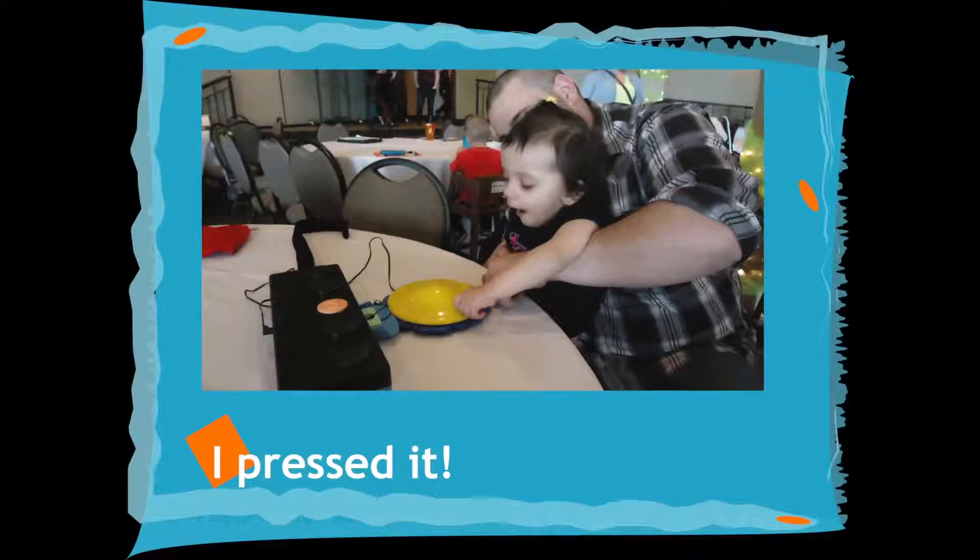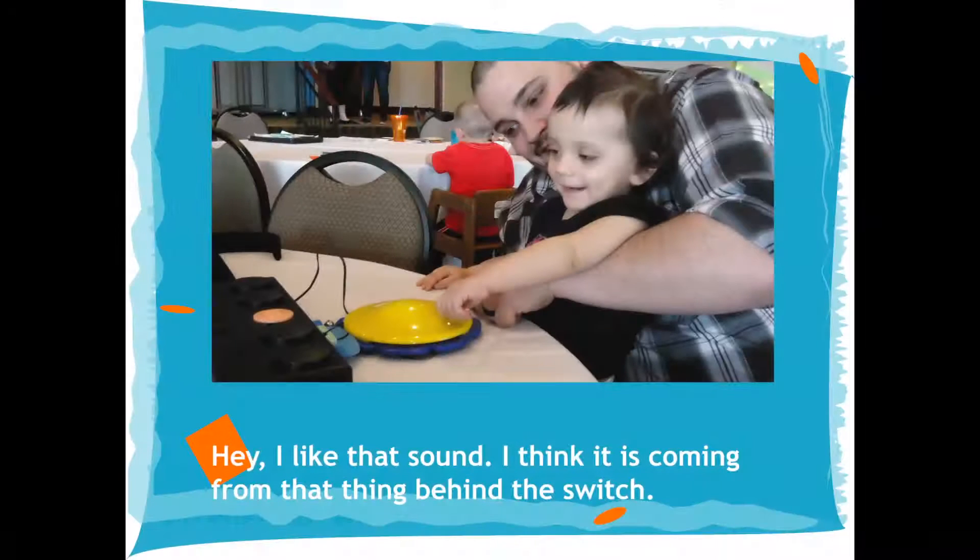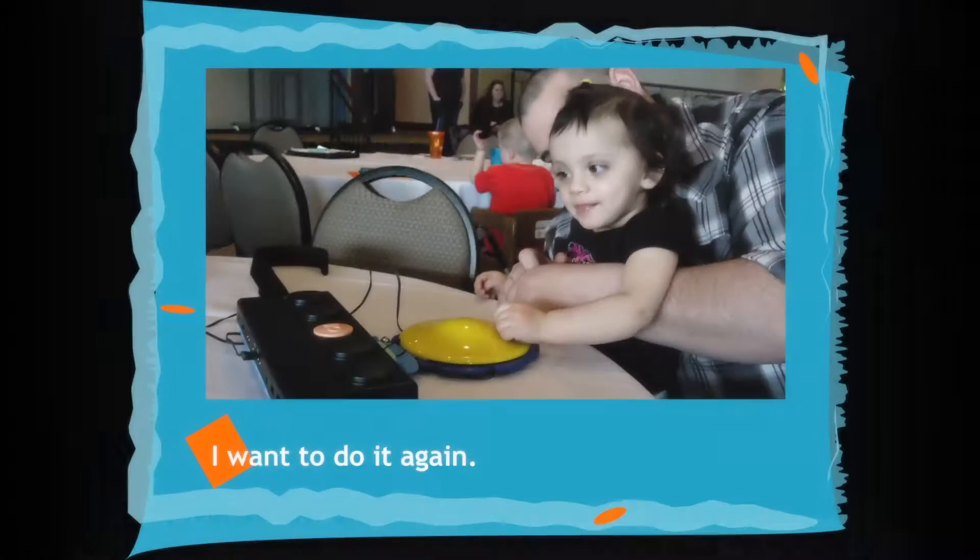I pressed it! Hey, I like that sound. I think it's coming from that thing behind the switch. I want to do it again.